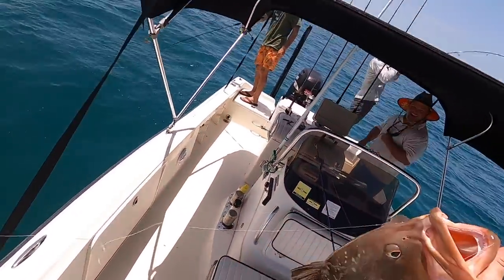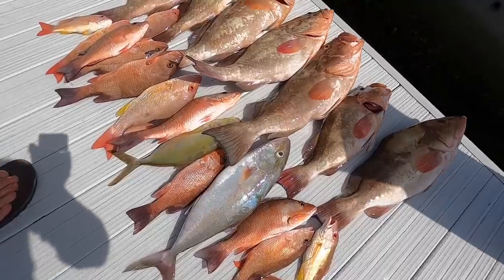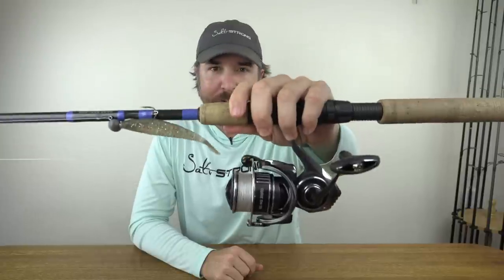Check this out. That's a beast. Wow. We're eating good tonight. Hey, this is Luke with Salt Strong and we have some fun footage of offshore fishing while using inshore tackle.